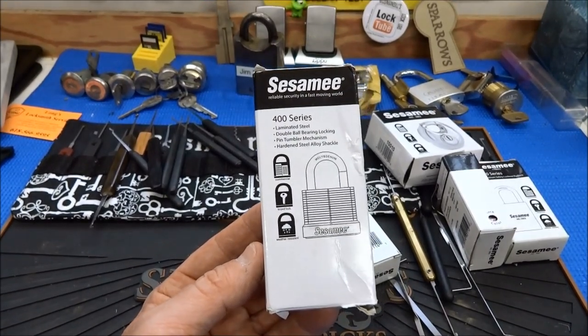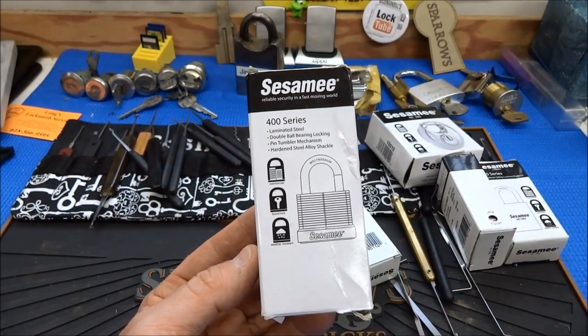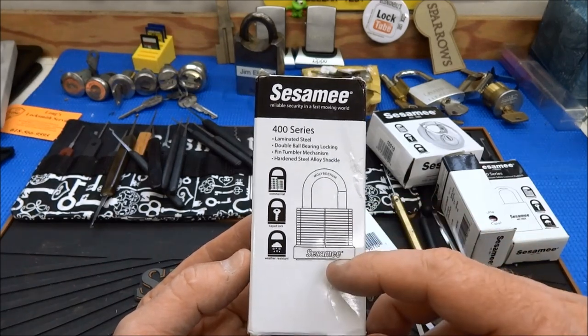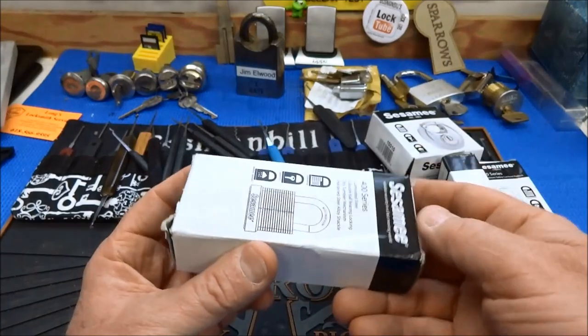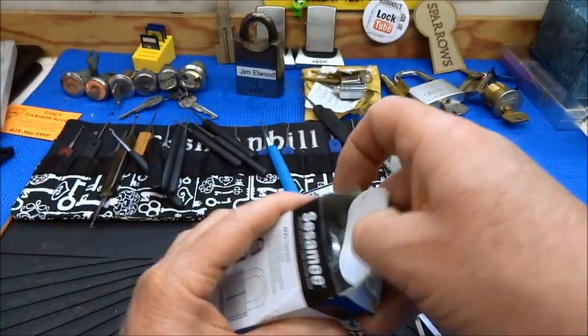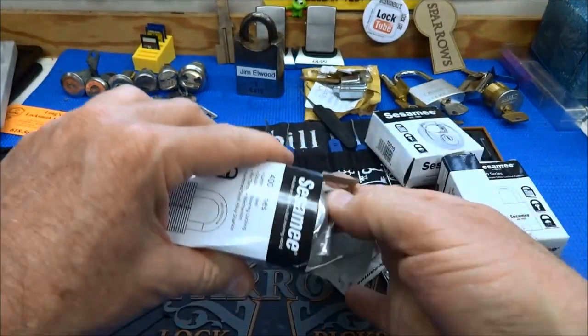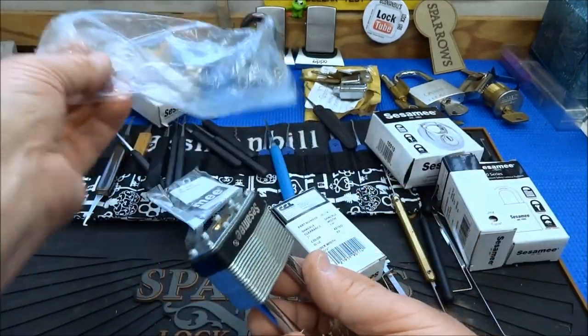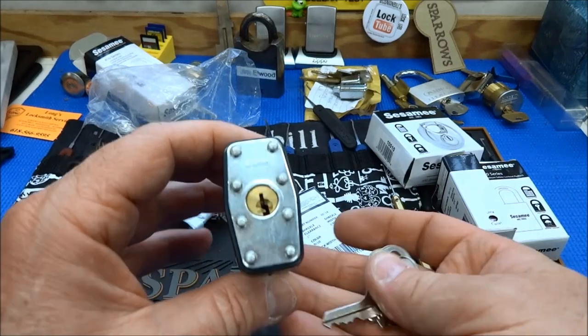All right, let's keep picking our way through this steaming pile of Sesames. This is a Model 400 — looks like it's going to be a copy of a laminated lock style. These are sometimes difficult. Abus makes an excellent one, full of spools.